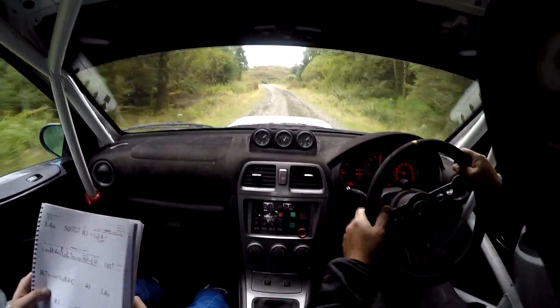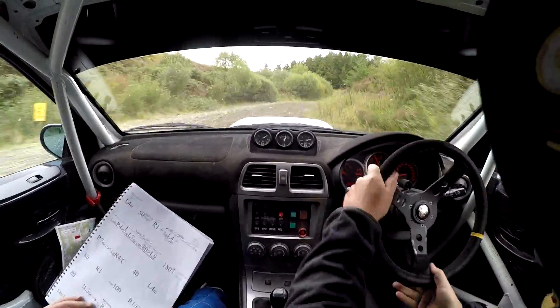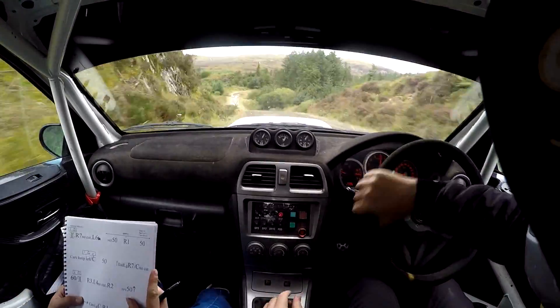No cut, into left 9, in. 70. Repeat, left 9, in. 70. 50, bridge. Right 7, no cut.